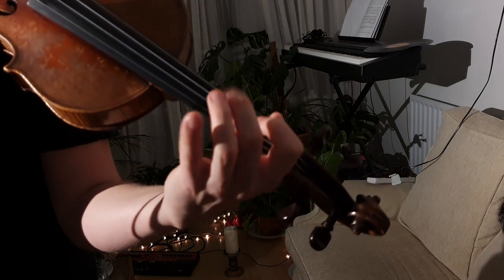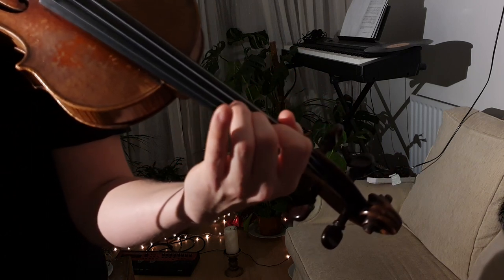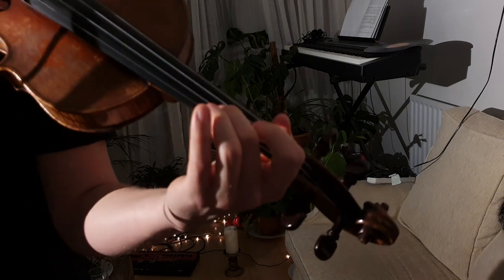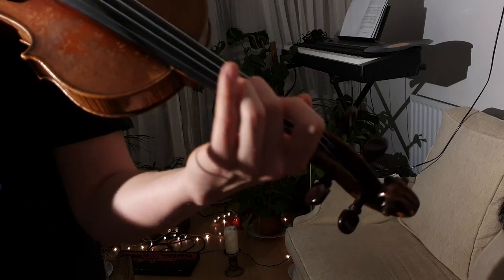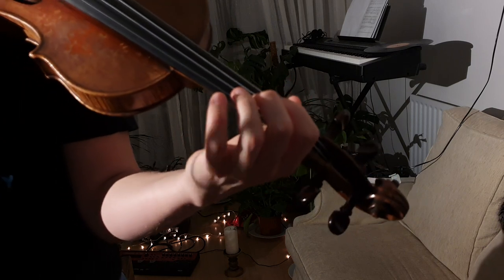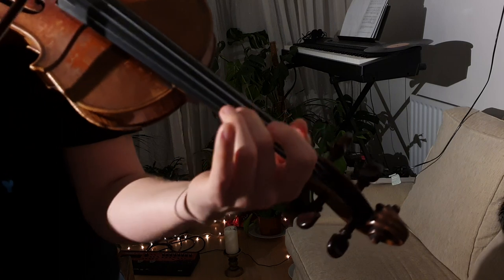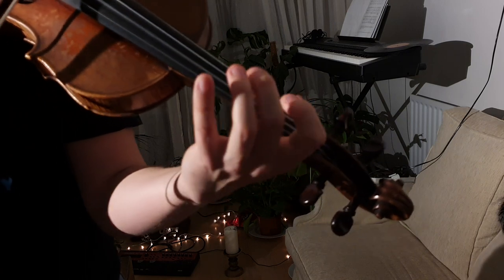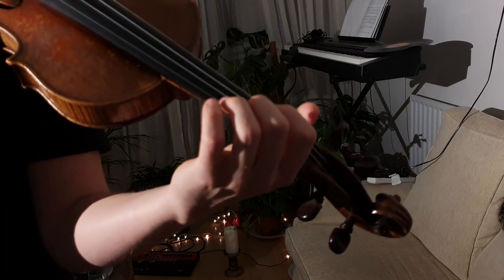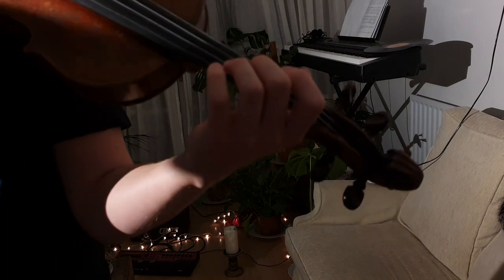Okay, so go over that a couple of times, get that pattern, and then we go into a high two on A. Let's play that one more time for you. Okay, great — so go back a few more times, pause the video, rewind it.